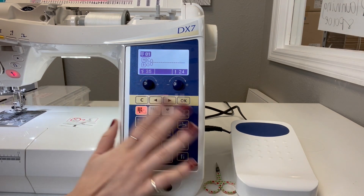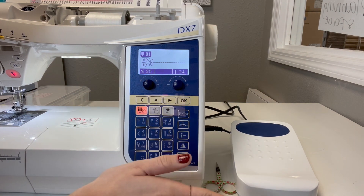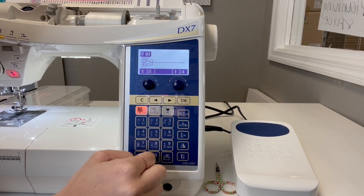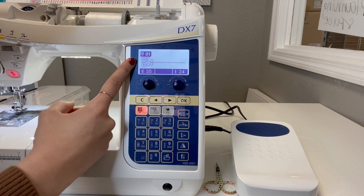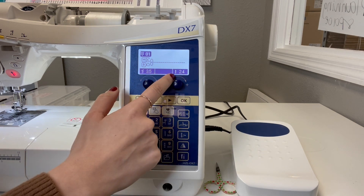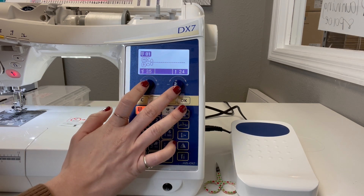Here we have our main panel on the machine where we do all of our adjustments. Every time you put in a stitch pattern it's always going to tell you what presser foot you need to have on. It's going to tell you your stitch width and your stitch length, which are adjustable with these knobs right here.